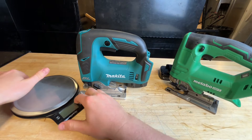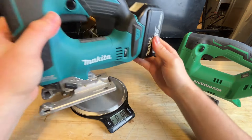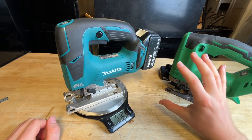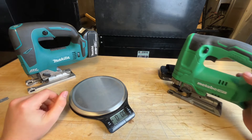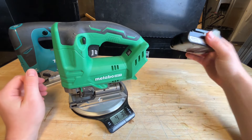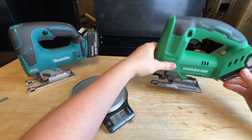Let's check out the weight difference. The Makita is definitely heavier. With a 3Ah battery it comes in at 5 pounds 12.4 ounces — heavy on the back end. I'm using 3Ah batteries on both to keep the comparison fair. The Metabo HPT tucks the battery closer to the center mass. Without battery it's 4 pounds 3.8 ounces, and with the 3Ah battery it's 5 pounds 1.6 ounces. So the Metabo is slightly lighter, which is what I expected.